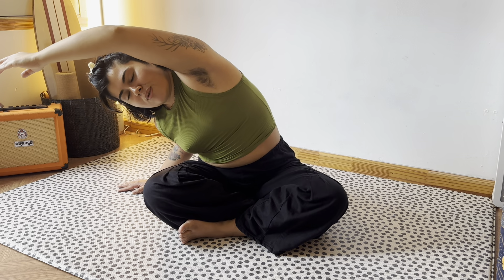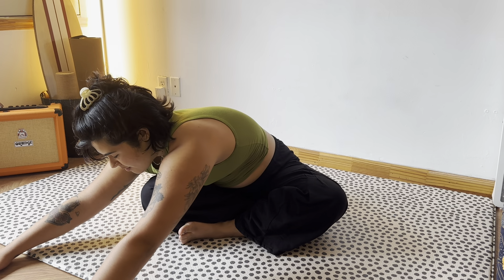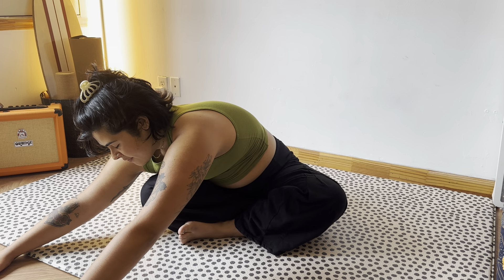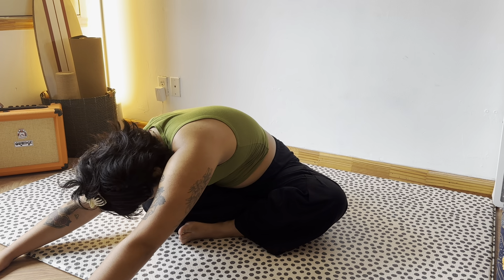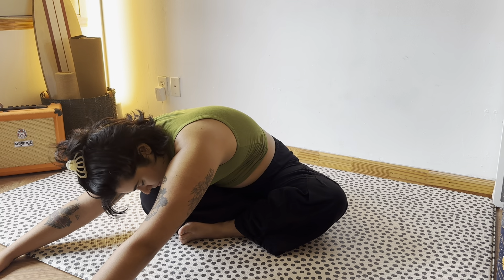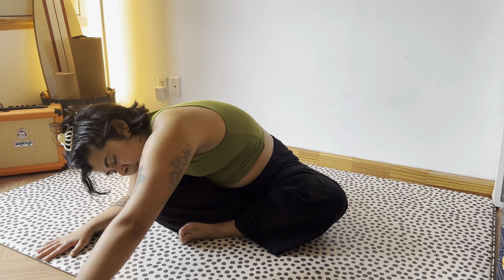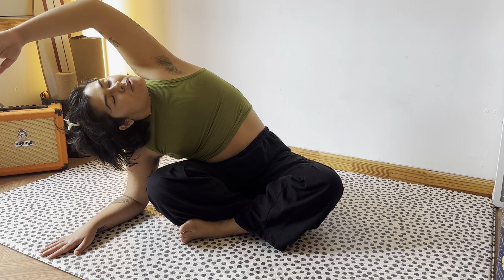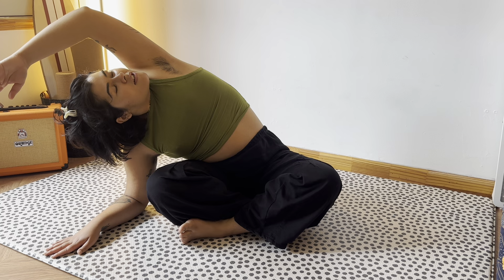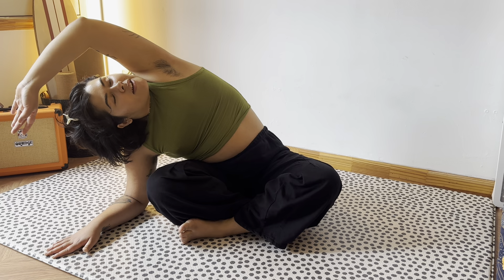Now we're going to fold this position over that right knee and walk our hands out. Don't forget to breathe into that stretch. You can let the neck go as well and fully surrender to the movement. Now we're going to open up that left shoulder up to the sky and look under that left armpit area. Breathe into that left side body.